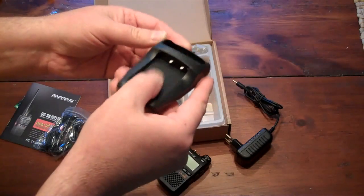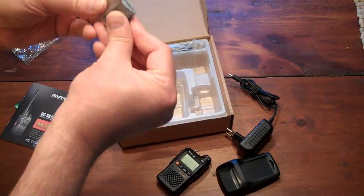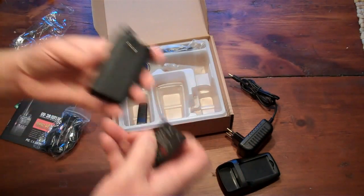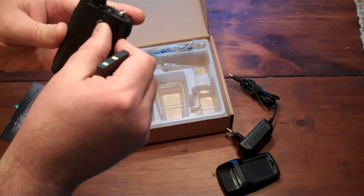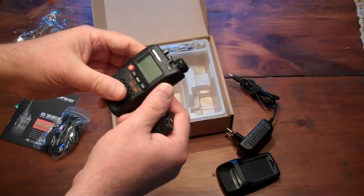There's a little charger I assume, and the battery, which is even tinier. How do you get the battery in this thing? Looks like you have to unscrew this screw to get it in.